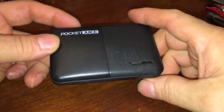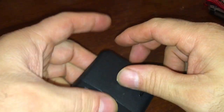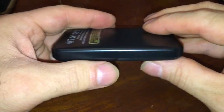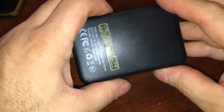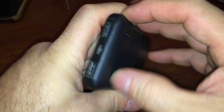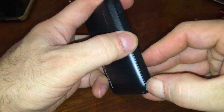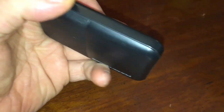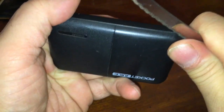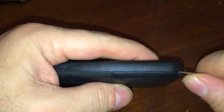Alright, my pocket juice has been sitting for about nine months — let's see if we can open this up. If I can get this open and get the battery out, I might take the battery out and put it in one of my solar lights. I'll deflate it and put it outside.